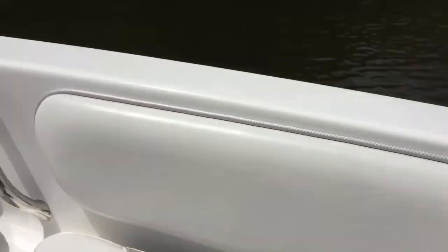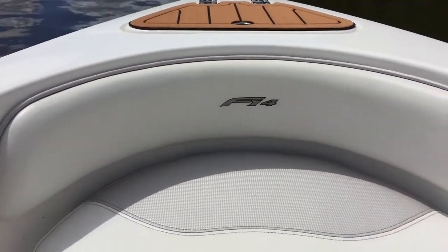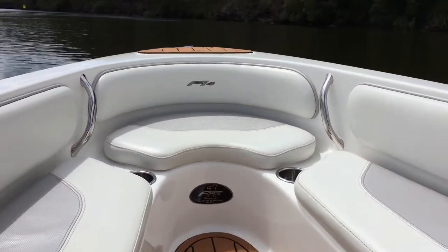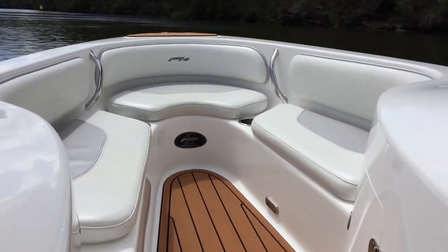Stainless steel drink cup holders, storage lockers everywhere, and in this model sporting the teak flooring, which really does give it a nice soft comfortable feel underfoot.